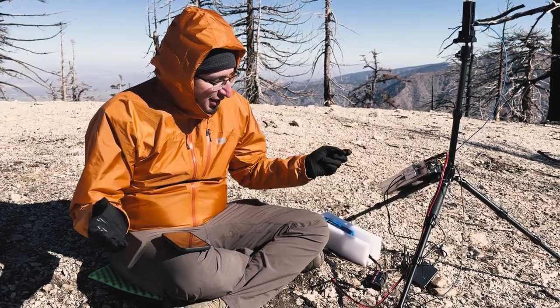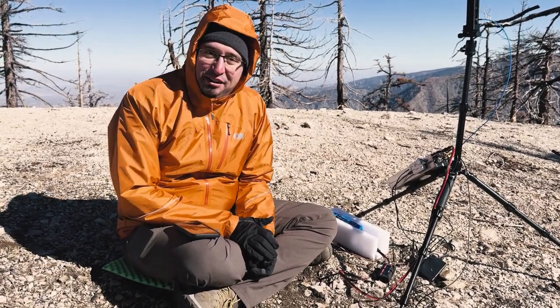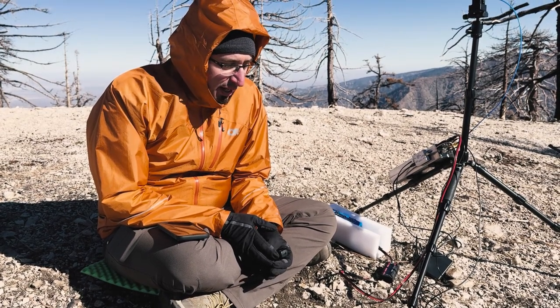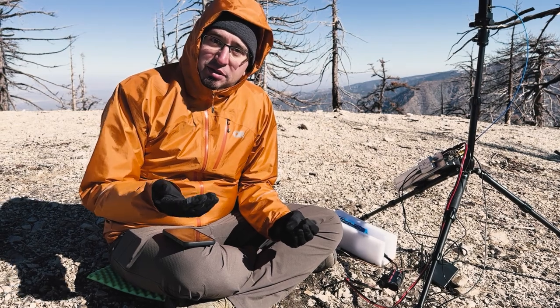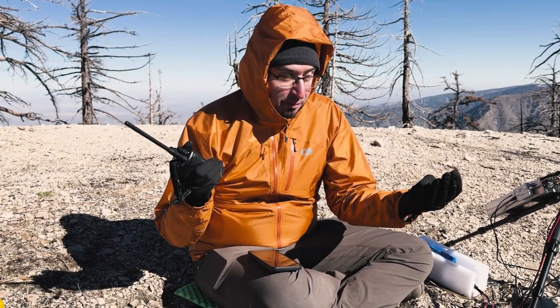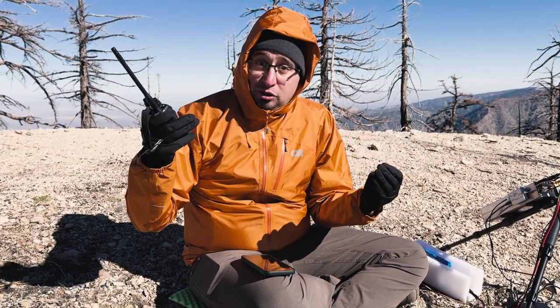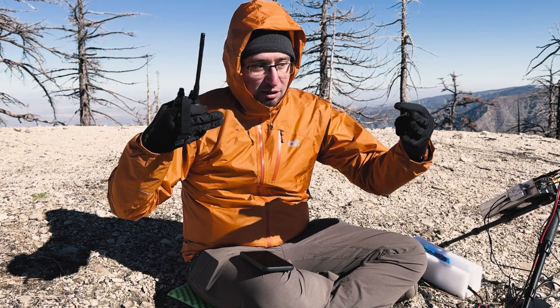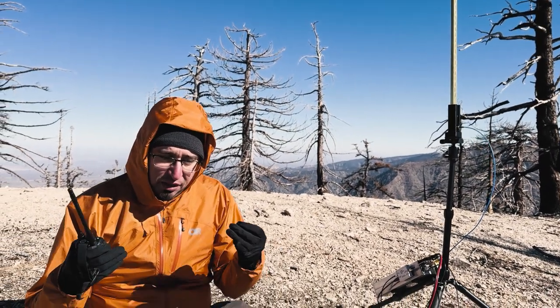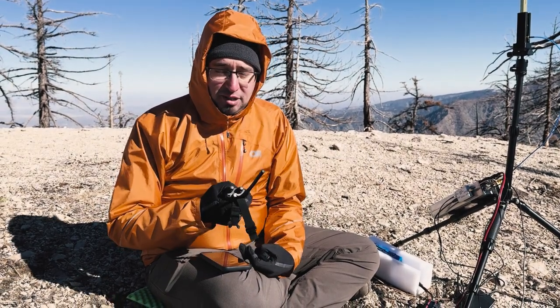So this is the 10 gigahertz portable rig I've kind of cobbled together here, at least one of the configurations. For those unfamiliar with 10 gigahertz, it's typically a band in which most folks pre-coordinate QSOs. You typically have a handheld with you on two meter — on a radio repeater system or simplex if the other station is nearby — and you use this to coordinate who is beaconing and who is listening. Each side takes turns transmitting and the other side listening until the dishes align. Once each signal is as loud as it gets, the stations make the contact.